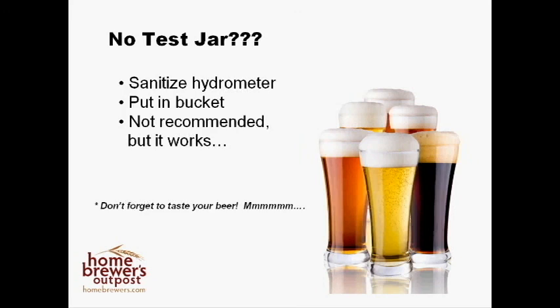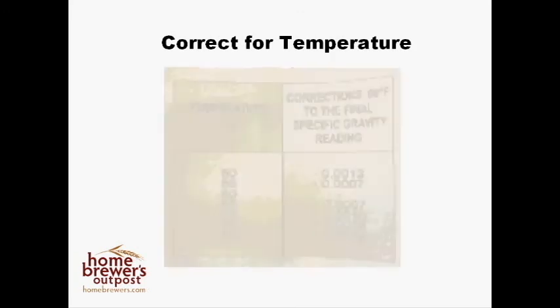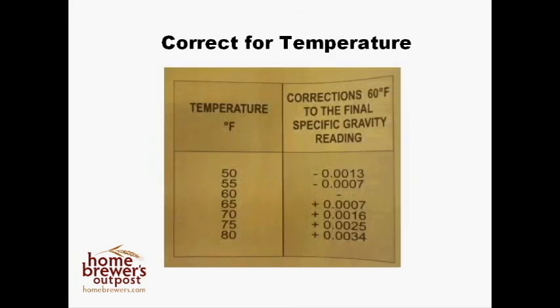Now that you have a measurement of gravity, we have one more step before we can use that measurement — we need to correct your measurement for temperature. The temperature will change the gravity reading of your sample, and your hydrometer should have come with a correction diagram such as this one. You can leave your sample out for a little while to bring it to room temperature. Please go ahead and discard what's left of your sample at this time.